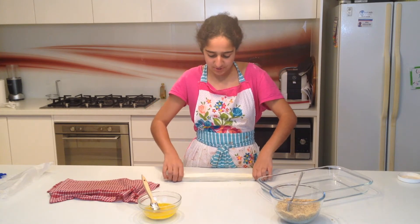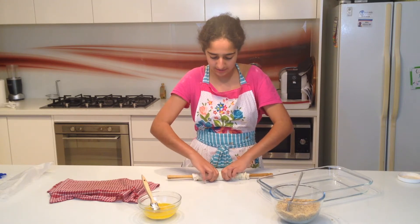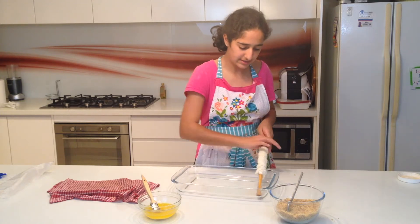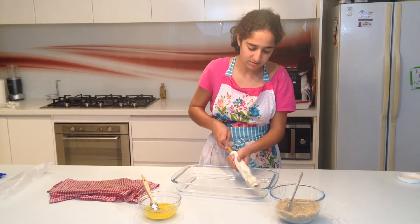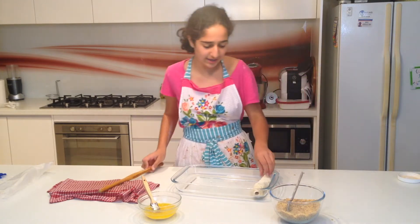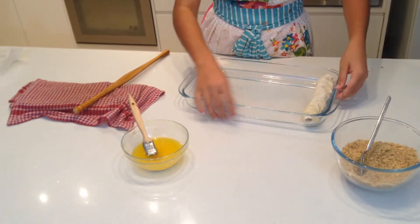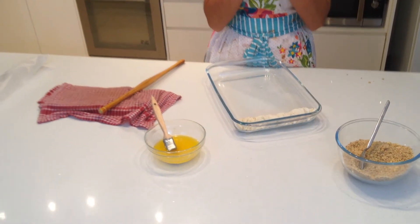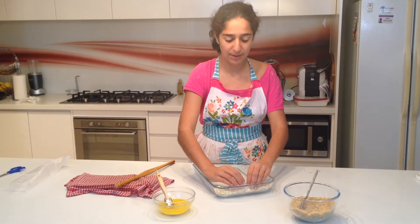Here it goes. Just squeeze it in, and put it into my dish. Then what I'm doing is I'm just going one way, like this, and then it just pulls right in - and like this. Now you repeat that over and over until you have all your pastries in order.